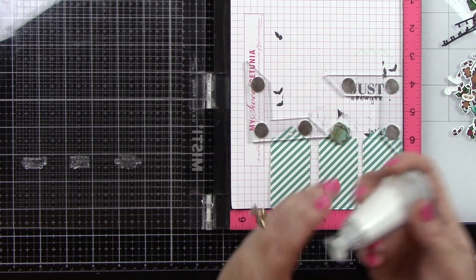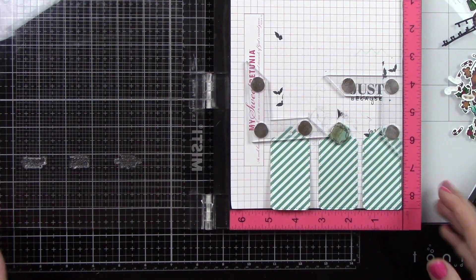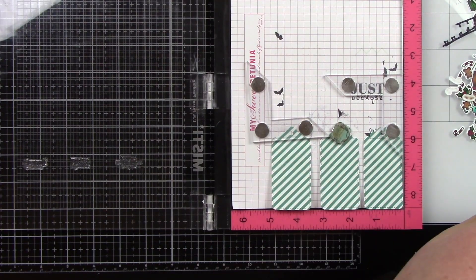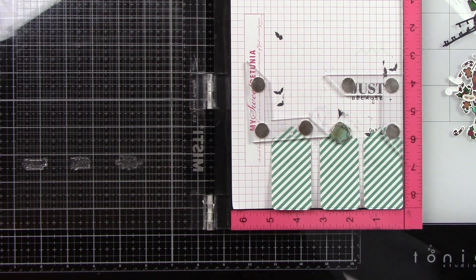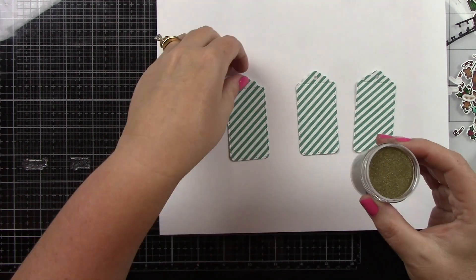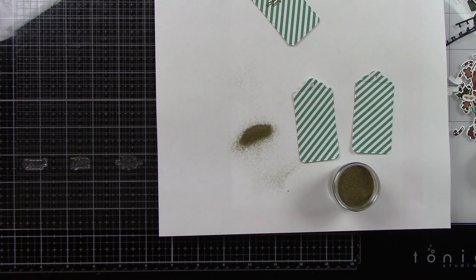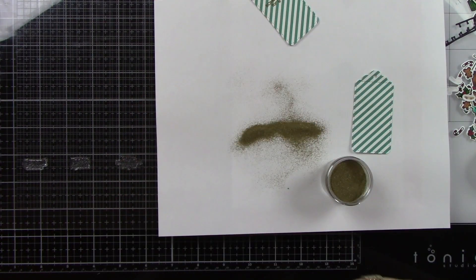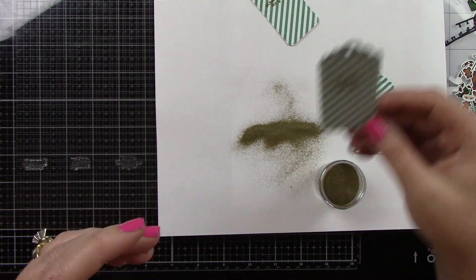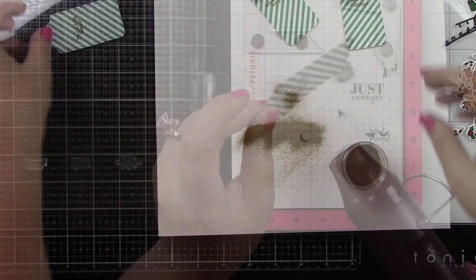I've die cut three turquoise green and three red striped tags from the Let It Shine 6x6 paper pack. I prepped those with my powder tool, stamped the sentiments, and I'm going to use gold embossing powder because I think a little pop of gold is so pretty and so elegant. Even though these tags are super playful and fun, gold is absolutely gorgeous — or you could even do silver and that would be just as beautiful. I use clear embossing ink for that — Lawn Fawn's clear embossing ink.